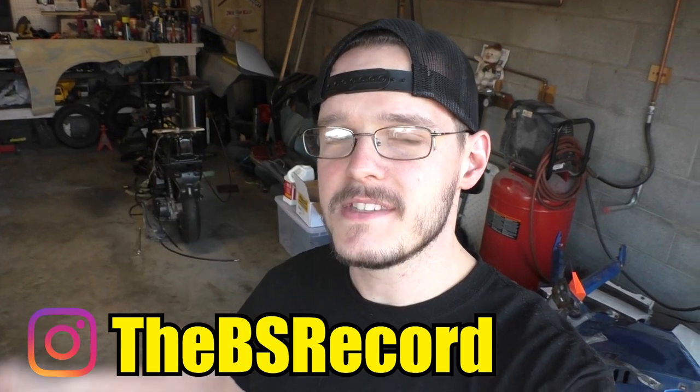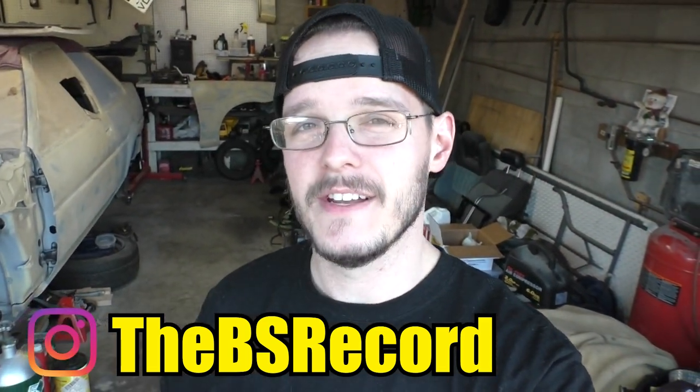Hey guys, welcome back to a new video. In today's video we're gonna hop back on the CH-150. We've got a lot of stuff to do — I need to reinstall the cooling system, reinstall the electrical, put the body panels back on, fix the flip-up headlight, and we're gonna do a little bit of reviving using some metal rescue on the gas tank because it's a little bit corroded on the inside since it's been sitting.